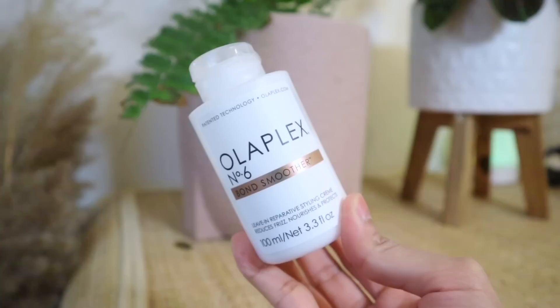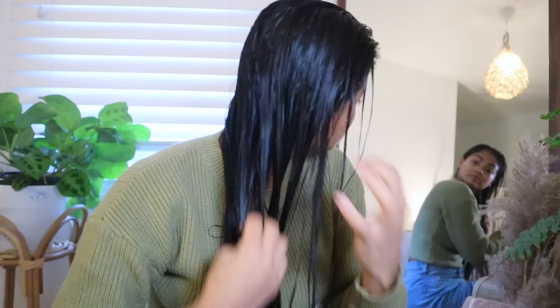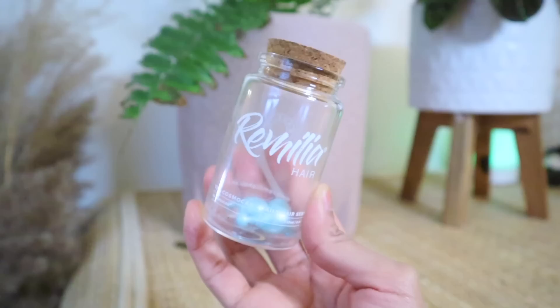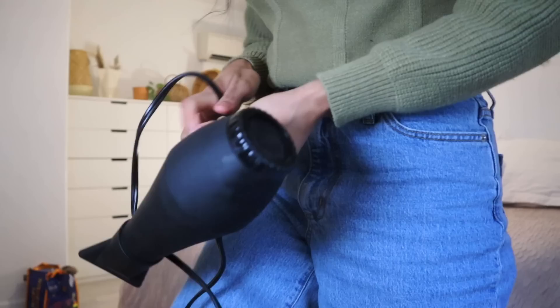To protect the ends from dryness, I go in with Olaplex Number 6 Bond Smoother, a leave-in conditioner that reduces frizz, nourishes, and protects the hair — applied from mid to ends. This product can be used on dry or wet hair, whether you style or air dry. Then to seal the cuticle and all the products I've applied, I go in with a keratin hair serum to add more moisture and gorgeous shine, saving half for non-wash days.